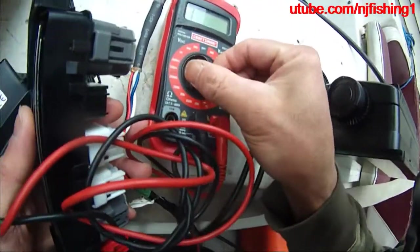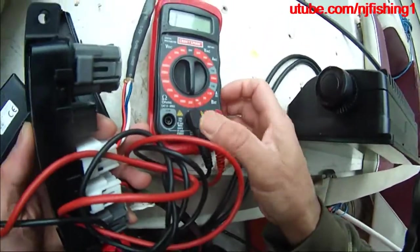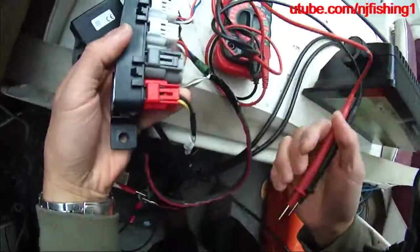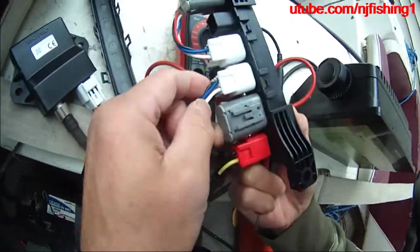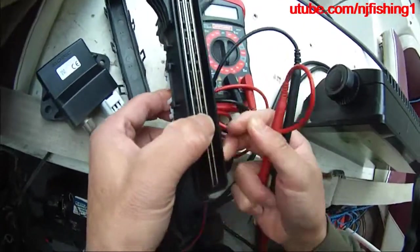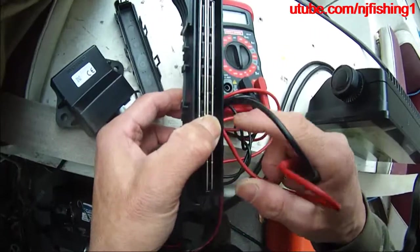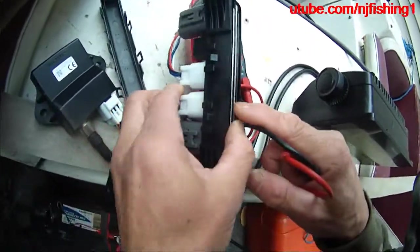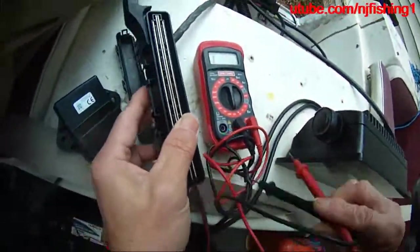If I turn my meter to 200 ohms, I'm going to check the blue wire and the white wire. As you can see, the blue wire and the white wire are on top and the black and red are at the bottom. The black and red are on the right hand side, and on the left hand side is the blue and the white, which should give me 60 ohms.